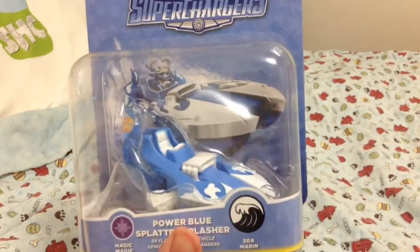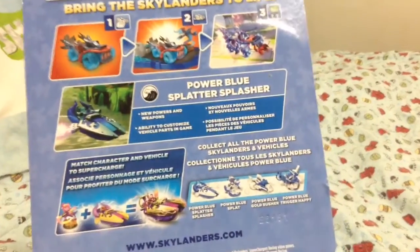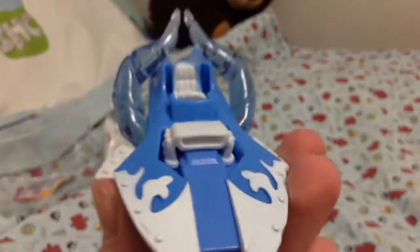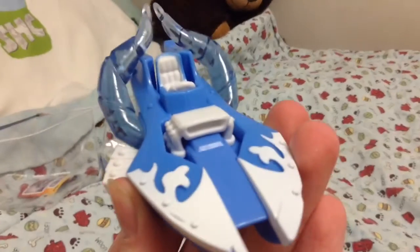And here's Splatter Splasher. I didn't show you guys the box, but here's the box and all four of them right there. My favorite color is blue, so it works really well with these characters — I didn't have a problem with them, I love how they look. Here's blue Splatter Splasher. I love how they actually changed the translucent to the color that this is. I think that's really cool.